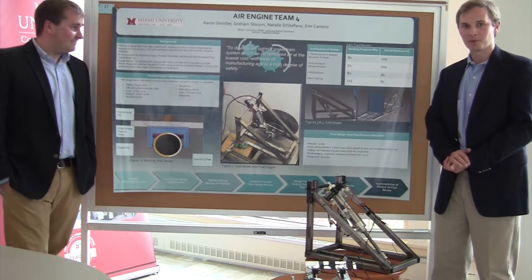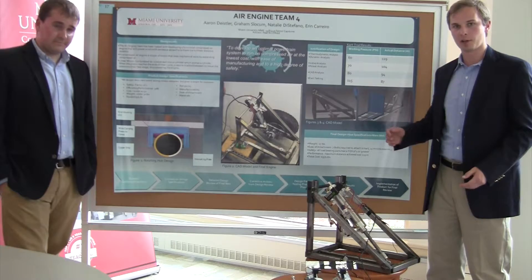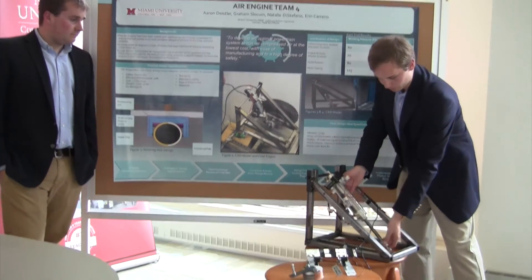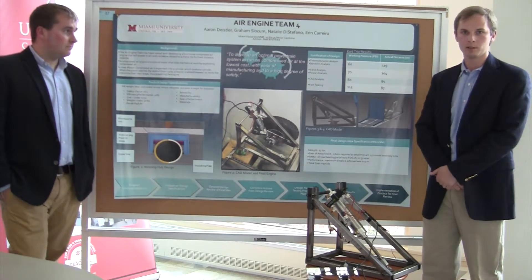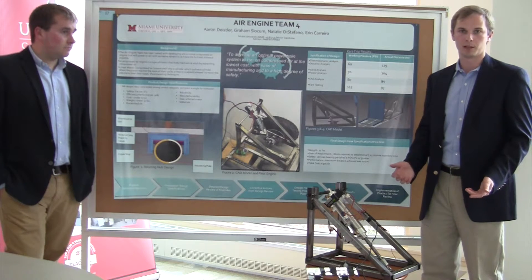What we did was a very simple battery-powered system for two valves to put air into each end of the piston to create a linear motion. This pivots as it goes along, and the momentum of the cart keeps it cycling. We have a push and a pull on both ends just to keep the cycle running fast.